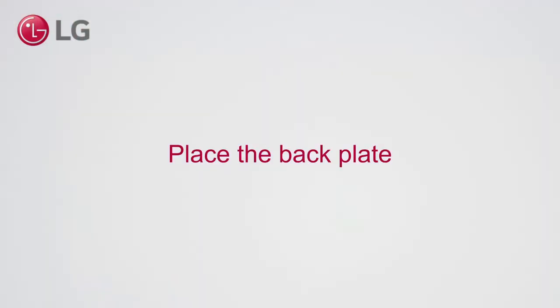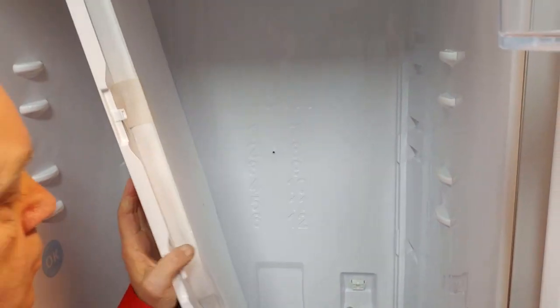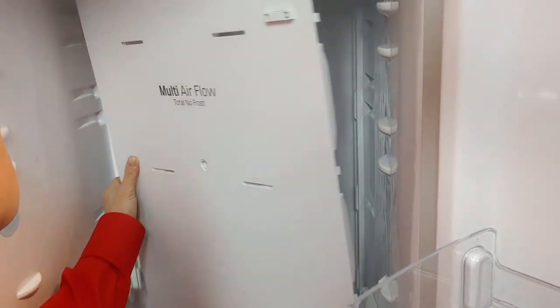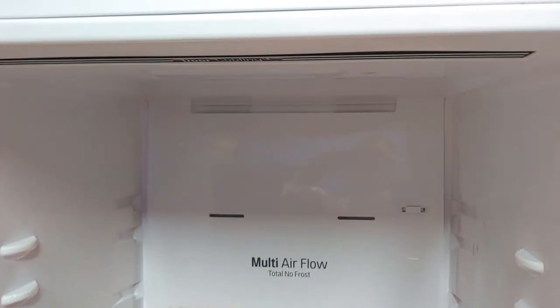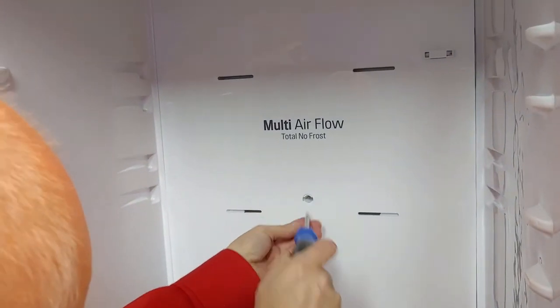Place the back plate. Plug in the connector. Start at the top. Mount two screws and the cap.